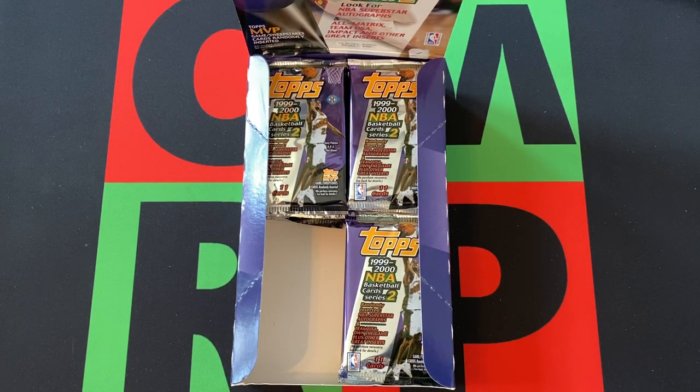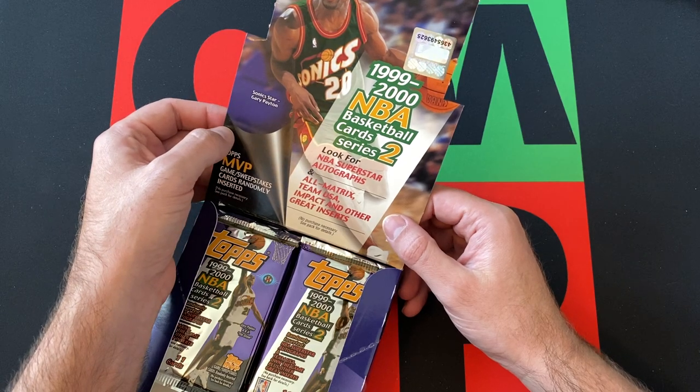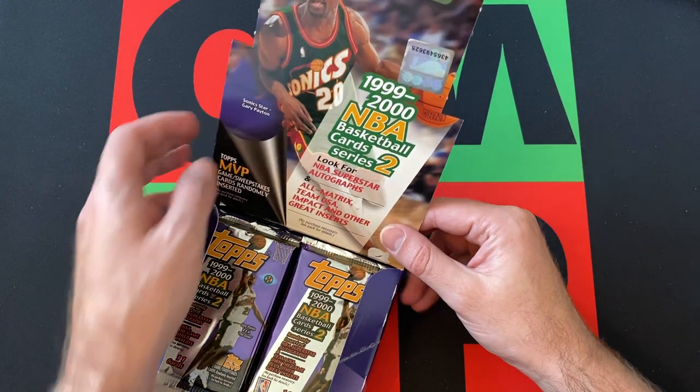Hello everyone and welcome to the One Man or Renegade Podcast YouTube channel. I am your host Jan Bergby and today we are doing part two of this 1999-2000 NBA Basketball Card Series 2 Tops Hobby Box.